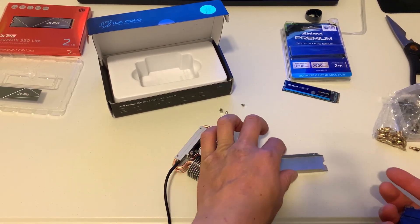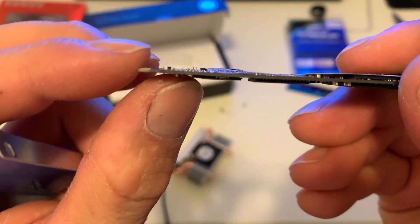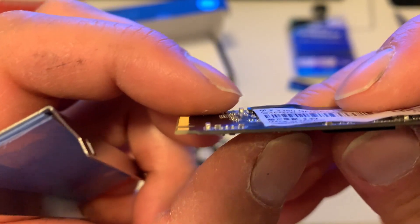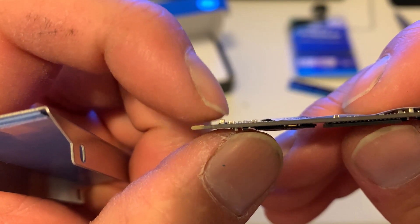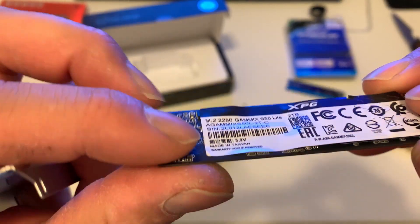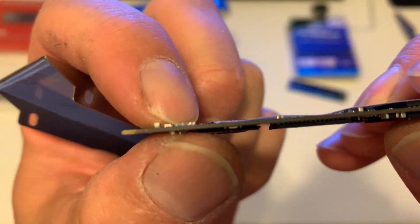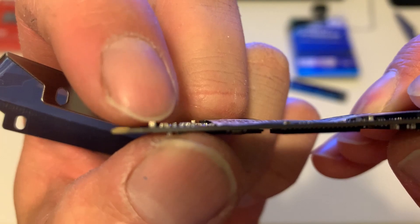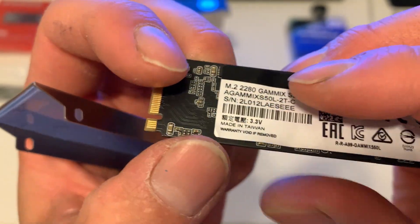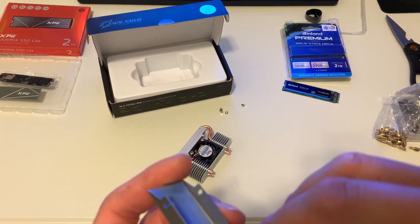Okay, so these thermal pads — if you have a component in there, I see all these things. I mean, that's something that could have happened. I saw one spot on my thermal pad where I thought maybe one of the components pulled through — it's actually on this side right here. It looked like it pulled through the thermal pad and may have made contact. I do see a mark that's on there, so that's a possibility.